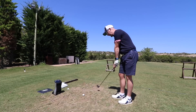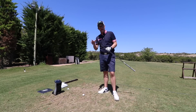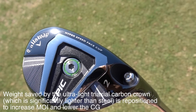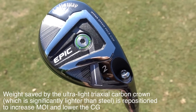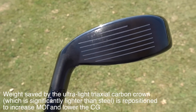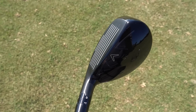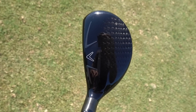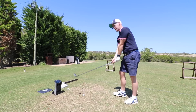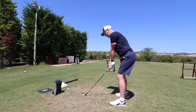So what do we get in this Callaway Epic Hybrid? We get apparently everything that you're finding in the Epic Driver. So triaxial carbon designs — they're losing weight in certain areas, a lot of weight from what their marketing material says, and then positioning it in the right place to try and get the maximum out of your hybrid. And this is where I always have a little bit of a trip up, because how much do you want to get out of your hybrid? For me, like I've said in other videos, I just want my hybrid to go where it goes, basically.